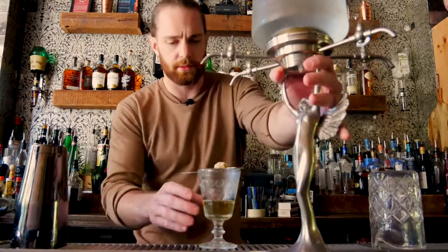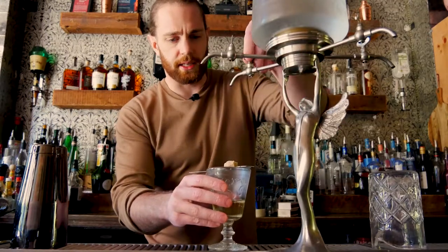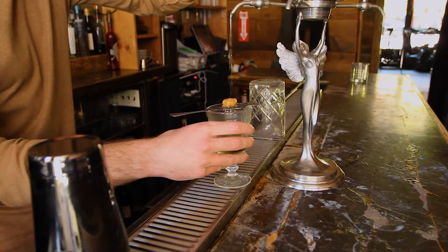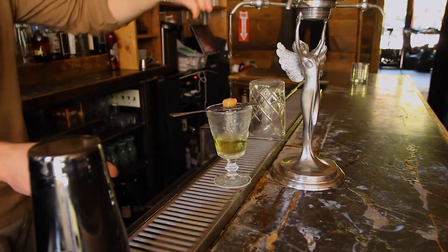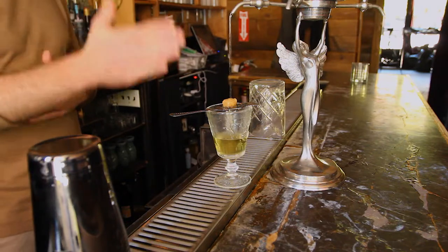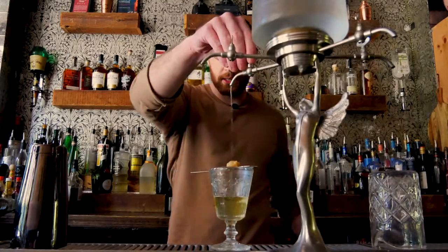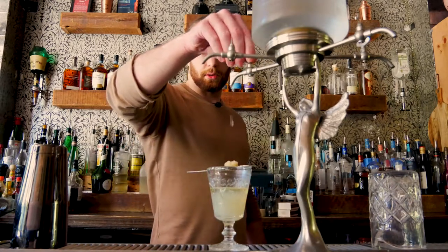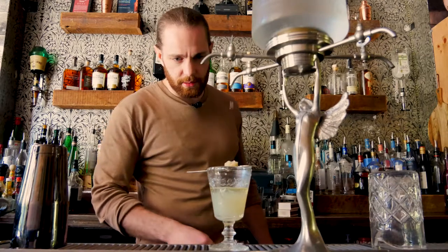This part is optional — you don't necessarily need this tool — but we're going to use an absinthe drip and slowly drip cold water over the sugar cube into the glass. It helps if your glass is cold as well; we chilled this one. You want to make sure it's dripping just slow enough to dissolve most or all of that sugar cube.